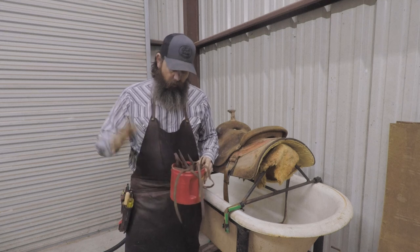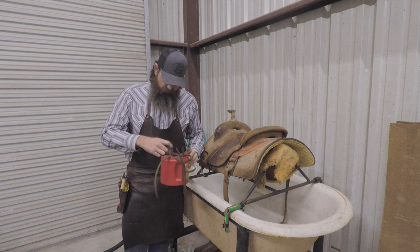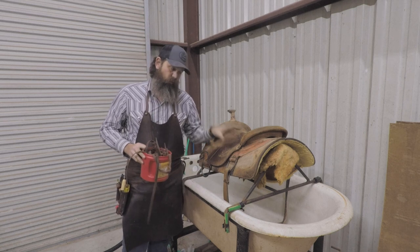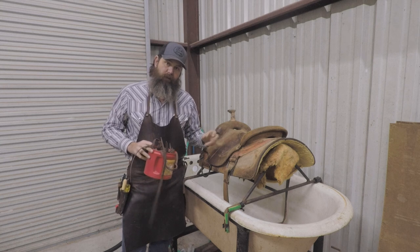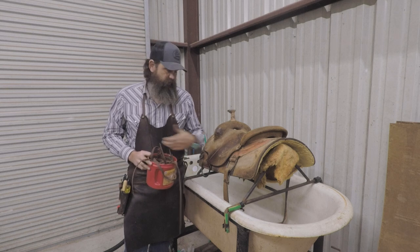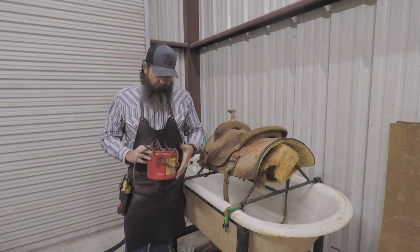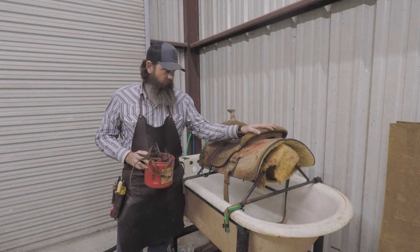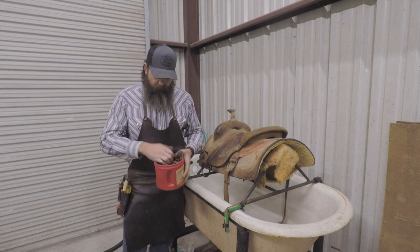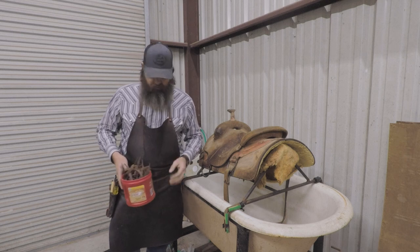Inside here I've got all the little bits — Blevins sleeves, all the strings, hobble straps, rig catchers, conchos, all that stuff. When you do one of these, you may replace some of the conchos or rig catchers — stuff like that may be worn out. The strings, if they're dry and crusty, you might just cut those off and put new ones on. These strings are actually really good. We went through the saddle about a year or two years ago, so all those parts have already been replaced once. I'm going to go ahead and use them again and show you how I do that.